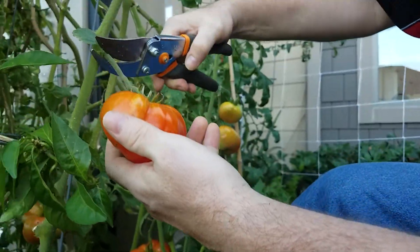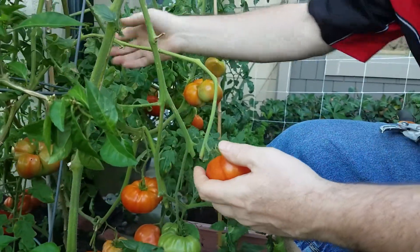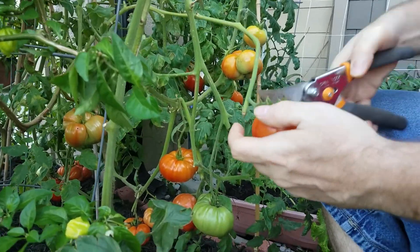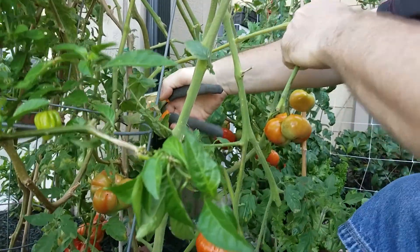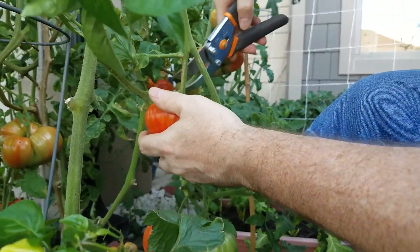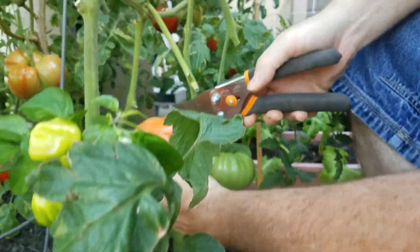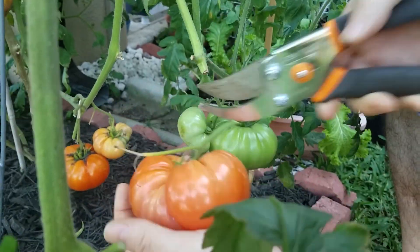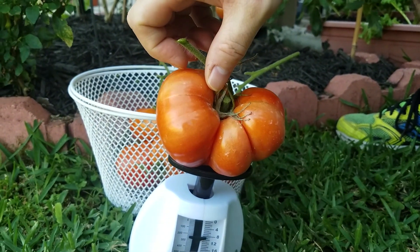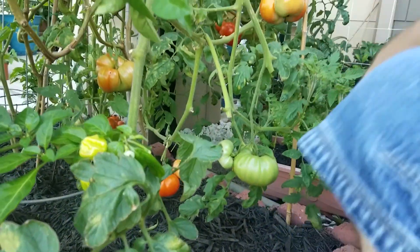We're going to take some of these — this one's good right here. Now one thing you notice here is this was what we call a sucker that grew off the main stem. Since there's no other tomato or anything growing off of it, when I clip it I'm actually going to go ahead and remove the rest of it — it's just taking nutrition away from the rest of the plant. So I just cleared that whole space up. Let's see how much this one weighs — looks like it's about 10 ounces. A pound is 16 ounces, so that's another three-quarter pound tomato.